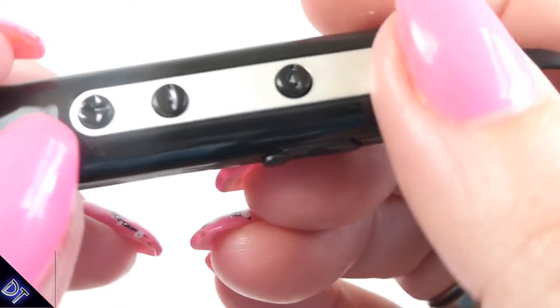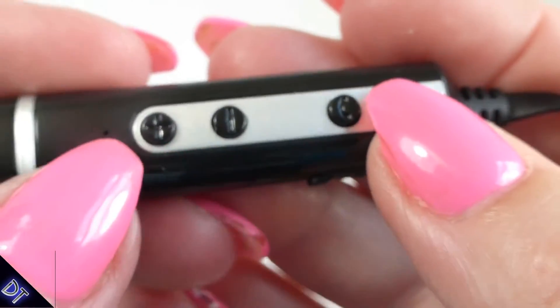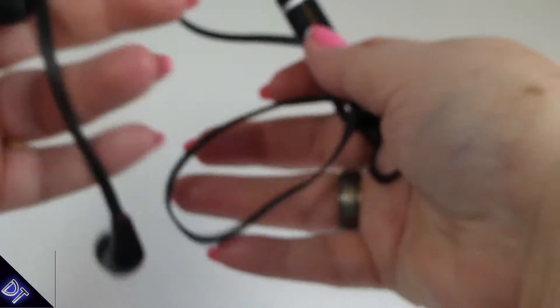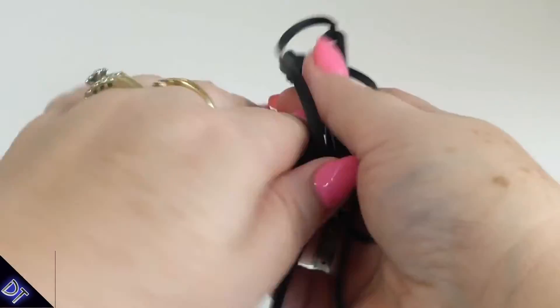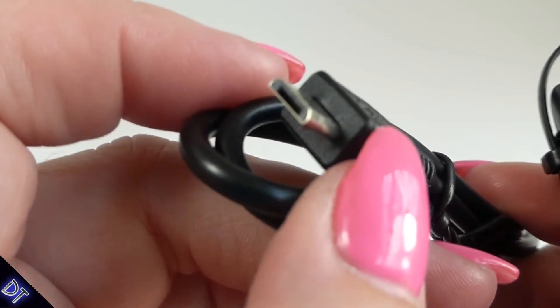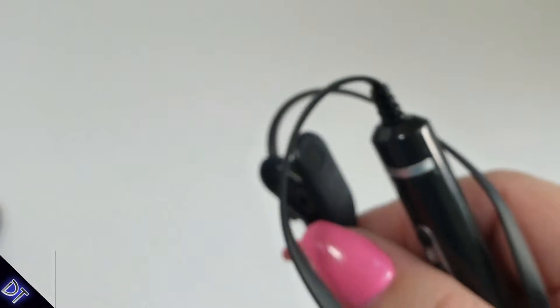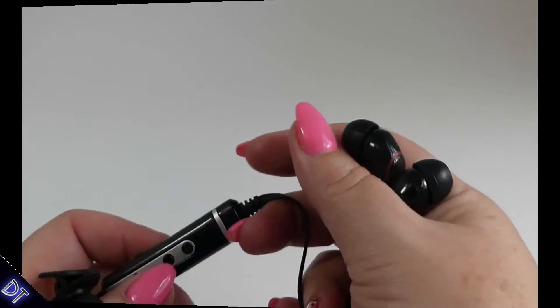The silicone pad helps protect the charging port. You have your buttons on here — your phone button, plus, and minus. The cord is not super long so it won't get in the way when you run or work out. It also comes with its own little micro USB charging cord.